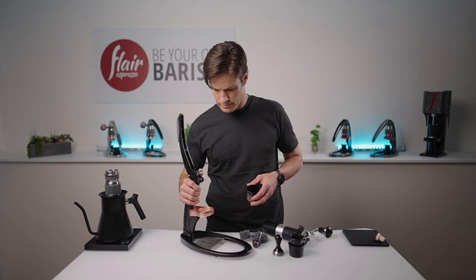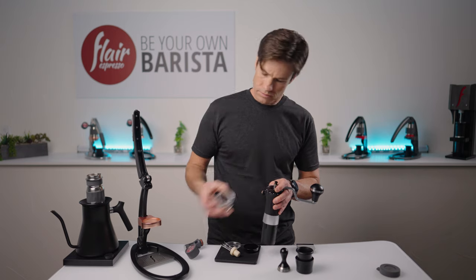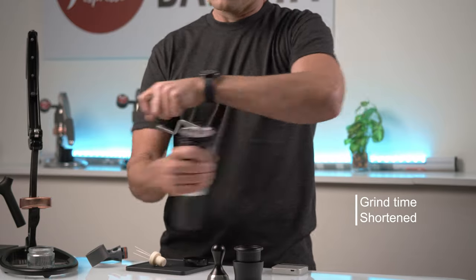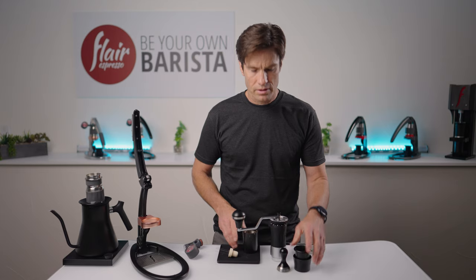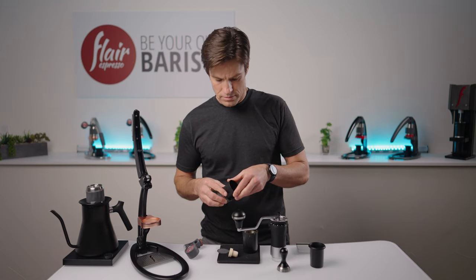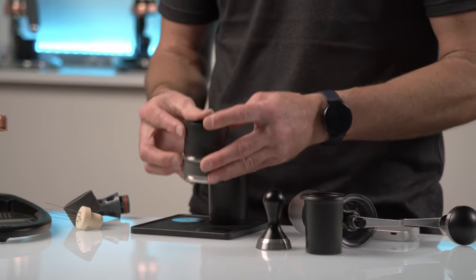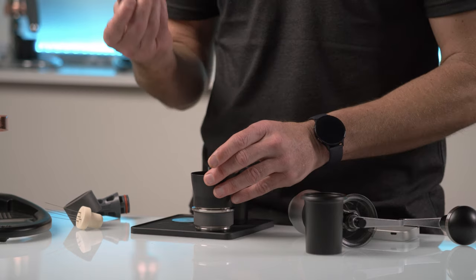Let's grind this out and get to brewing. Use your included funnel to transfer the grounds into the portafilter. Settle the coffee into place before removing the funnel. If you're working with larger doses, you might need to give it a couple taps on the counter, or possibly just go ahead and tamp through the funnel, which it's designed to do.